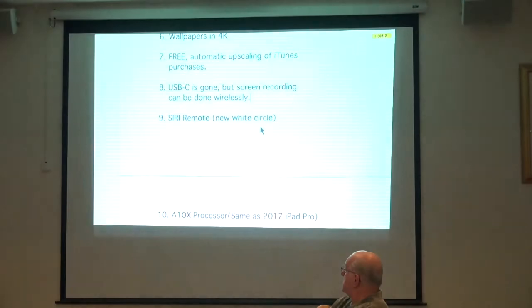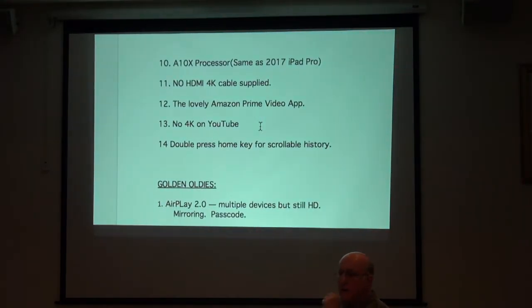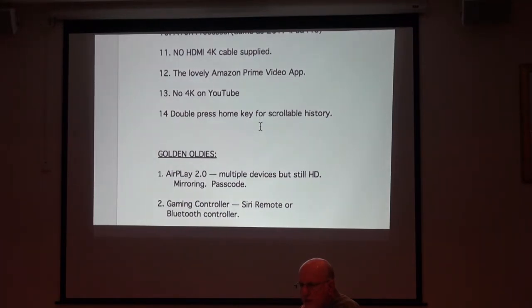This was mentioned in passing, but one reason the new Apple TV is so powerful is it has the same processor as the 2017 iPad Pro — the A10X Fusion — so it's fast and powerful. Also as mentioned, no HDMI 4K cable is supplied.